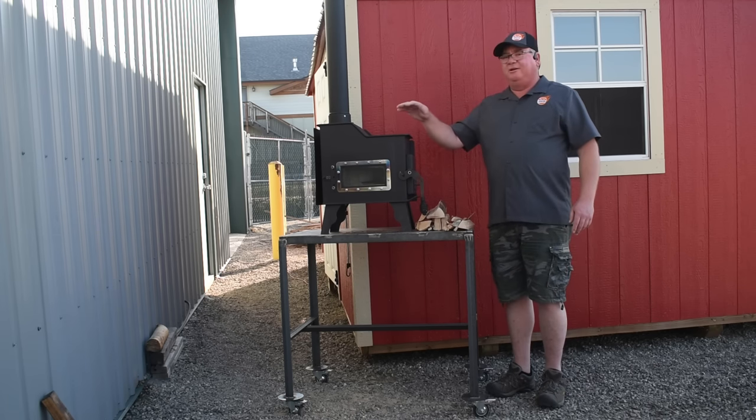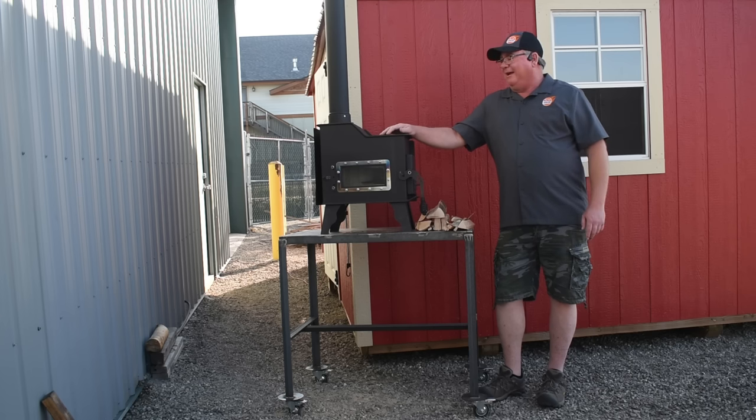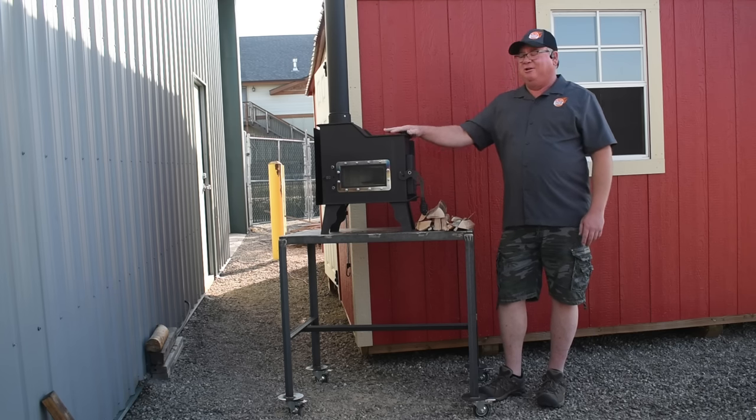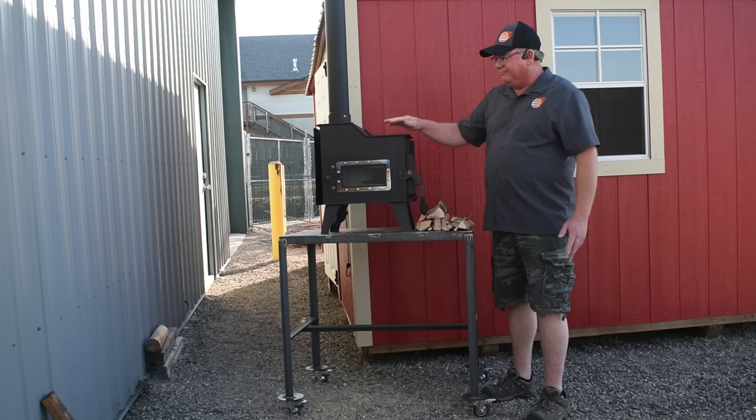Hi, I'm Dusty with Flame Innovations. We're so excited to show you our new caboose stove. It is 316 construction throughout the whole stove, including the door, the door handle, the hinges, everywhere.